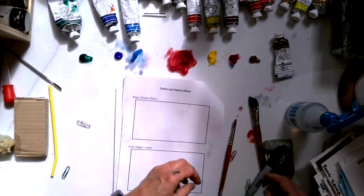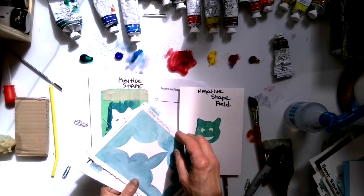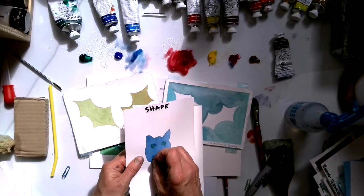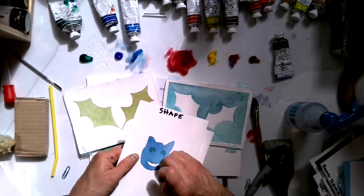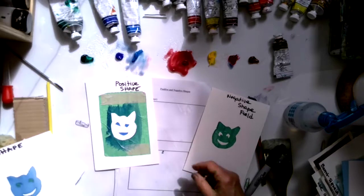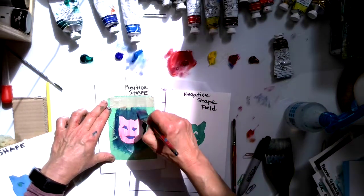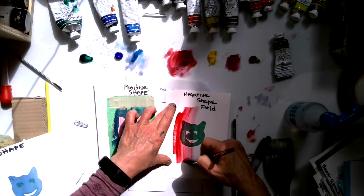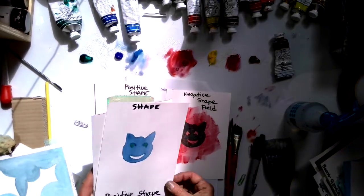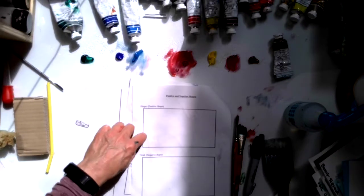Then we go on to positive and negative shape. Here I have a negative shape field and a positive shape field. This is a negative, this is a positive — and here's the kitty cat from earlier; if I pulled off all the tape you'd see white eyes too. You can cut out something with tape, or use sponges from your yard. We'll make a red cat for the positive and the exoskeleton of a red cat in the negative. That's positive and negative fields.